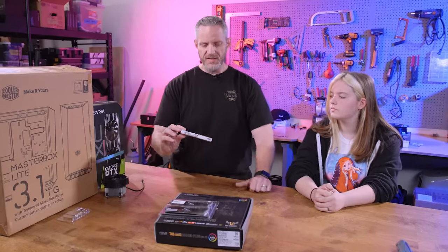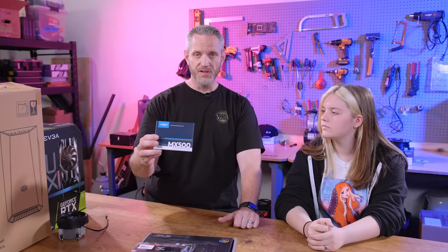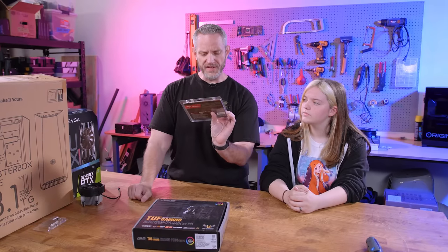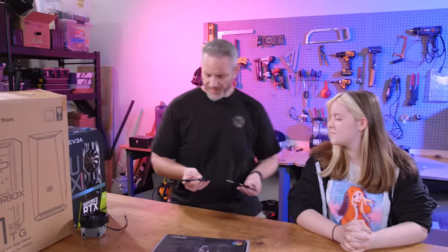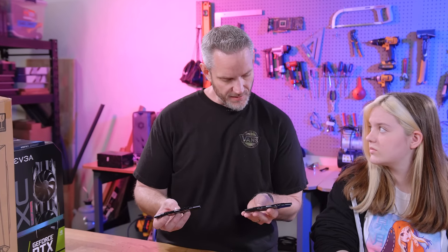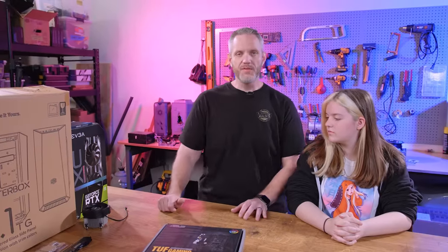For storage, we're using a one terabyte Crucial MX500 2.5-inch SSD. This is like my go-to SSD for budget builds — Crucial is just so solid, their controllers are solid, the speed is solid. For memory, I was originally going to use T-Force Delta RGB, but that's 32 gigs which is way more than he needs. So instead we're going with G.Skill Ripjaws DDR4 3200 CL16 — plenty fast, no RGB. If you're thinking budget build, RGB is one of the first things that has to go because it does increase the cost of certain components.